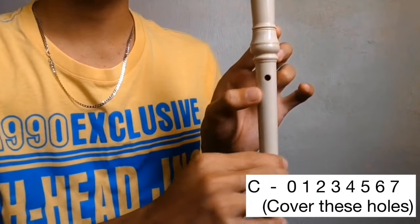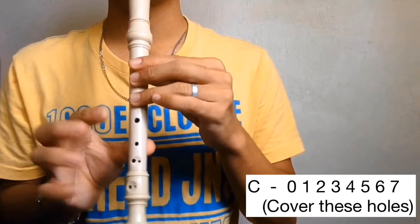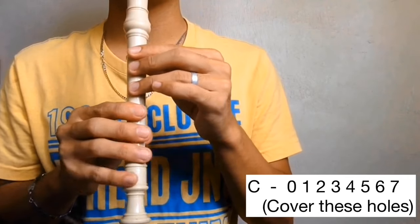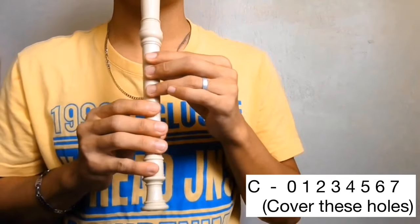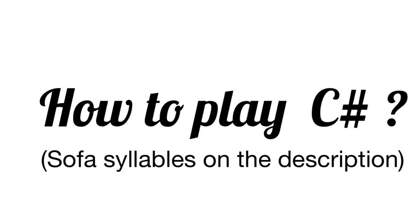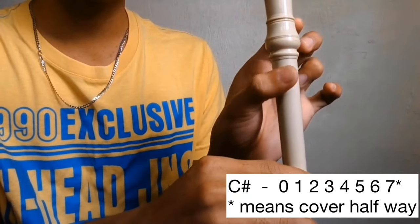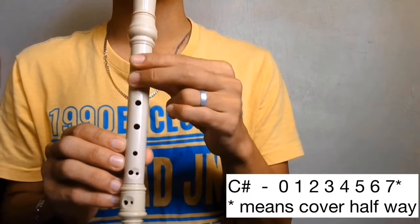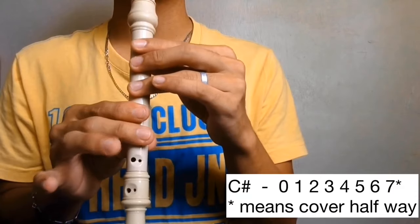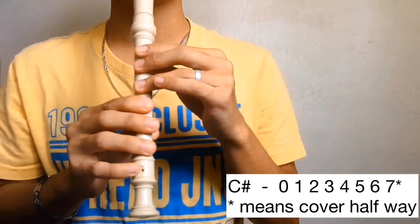To play C, cover the back hole and holes 1, 2, 3, 4, 5, 6, and 7. C. Next is C sharp. Cover the back hole also, then holes 1, 2, 3, 4, 5, 6, and 7 halfway. C sharp.